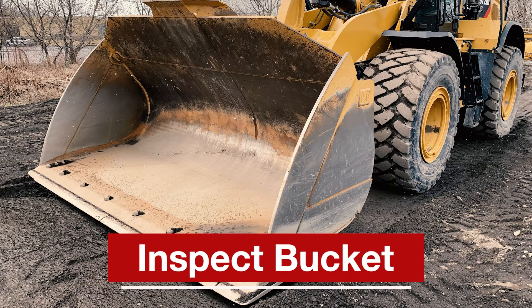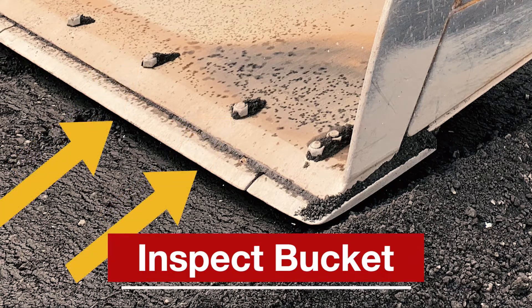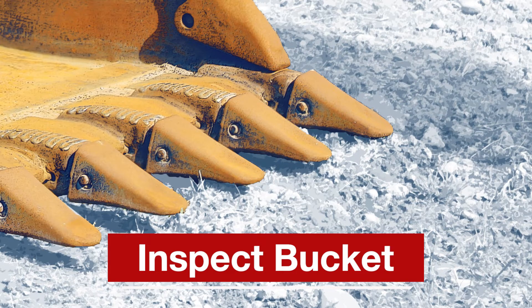Next, you are going to inspect the condition of your bucket. Take a look at the nuts and bolts on the cutting edge and base edge. Check the condition of the cutting edge and end bits. And for buckets with teeth, inspect the teeth and the connection to the shank.